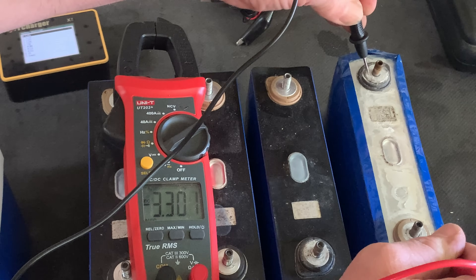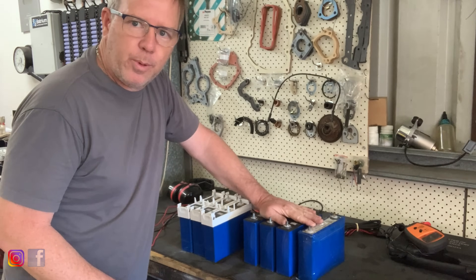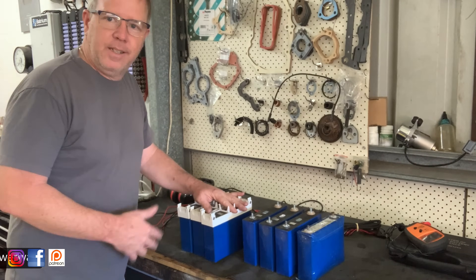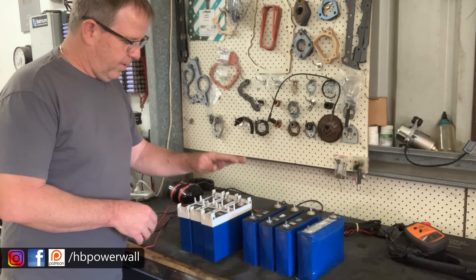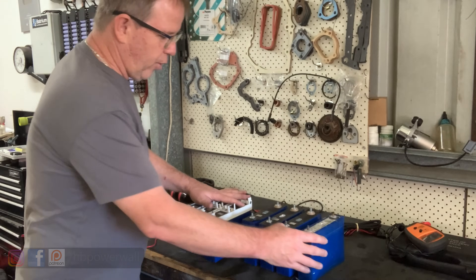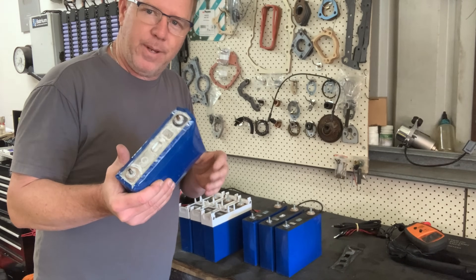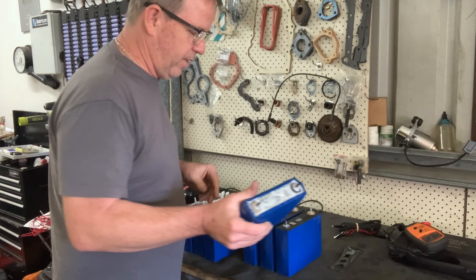So Mr. Puffy over here is 3.3 volts. These cells here, 3.3 volts. These cells here, about half a volt — so these ones were self-discharging. Maybe we'll try and charge them and have a look at what the capacity is. I knew they're 100 amp hours, so it'd be interesting to see what they still contain.